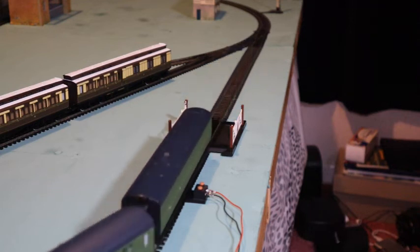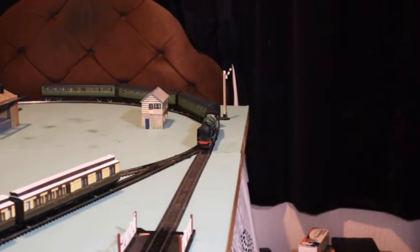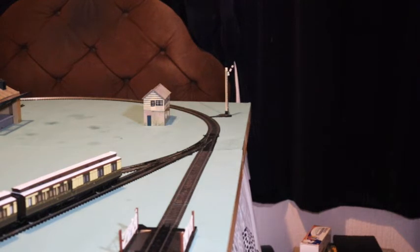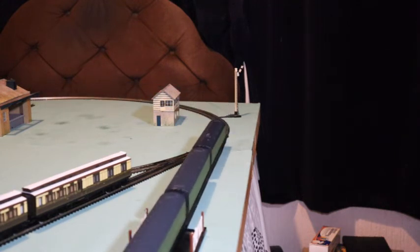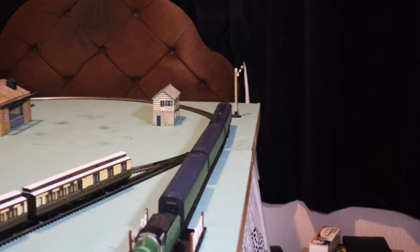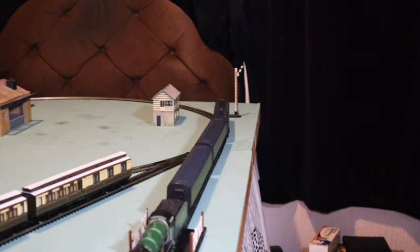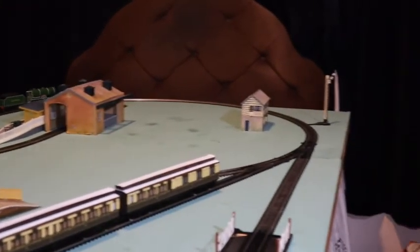I bought this one second-hand — these second-hand bargains are still out there. There is a Schools Class 4-4-0 available in the Hornby Railroad range, but it would likely have slightly less detail than this superb locomotive, and the motor would be in the locomotive itself rather than the tender. They're not that easy to find — I don't see them come up much on eBay. But I got tender-driven versions of both the Schools Class and the Hunts Class, and I'm quite happy with both. The Hunt Class is an LNER locomotive.